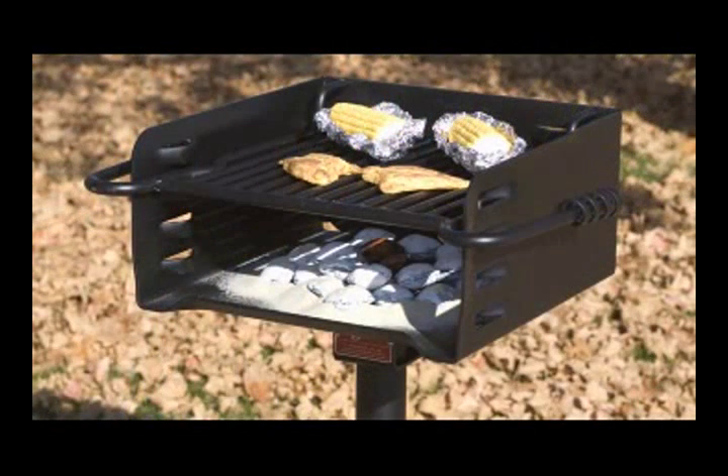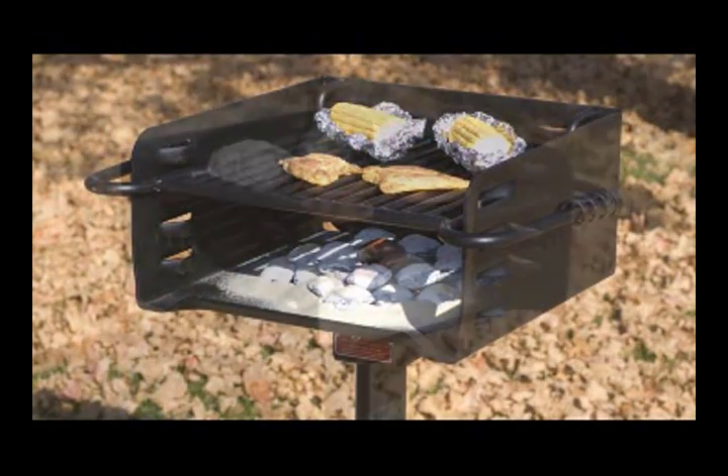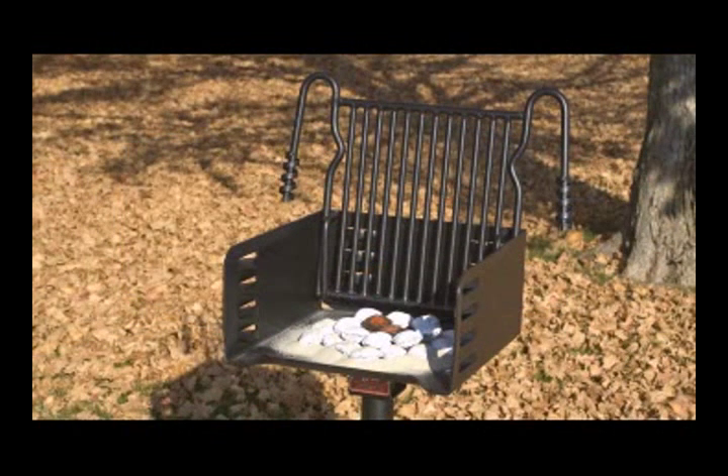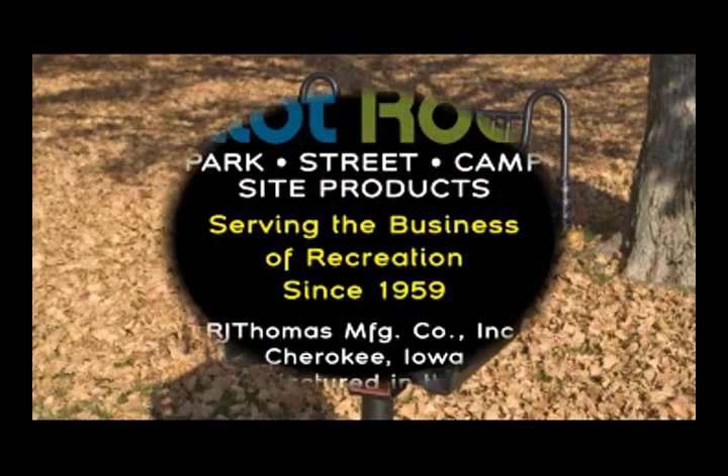With proper care, your heavy-duty American-made charcoal grill will last for many, many years, giving you and your family hundreds of backyard picnic opportunities.